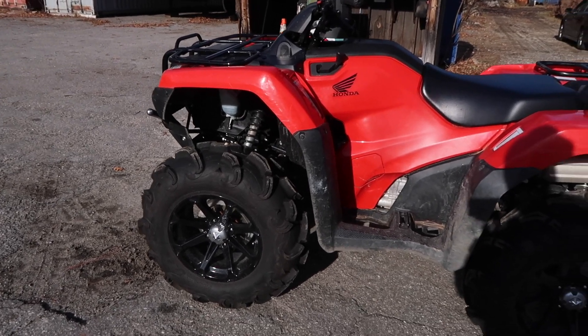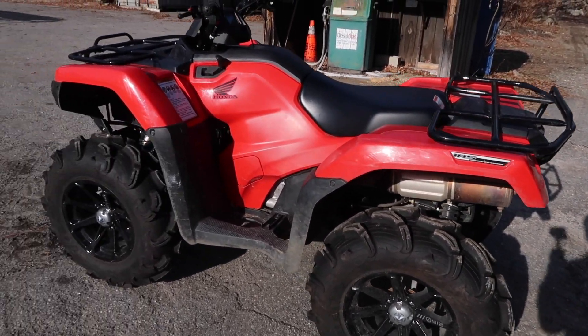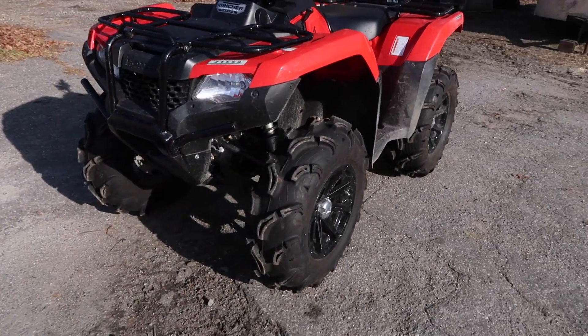Yeah, I love them. I don't really do mudding or anything like that — more or less just casual trails and woods riding — but I like it, the increased ground clearance is nice.